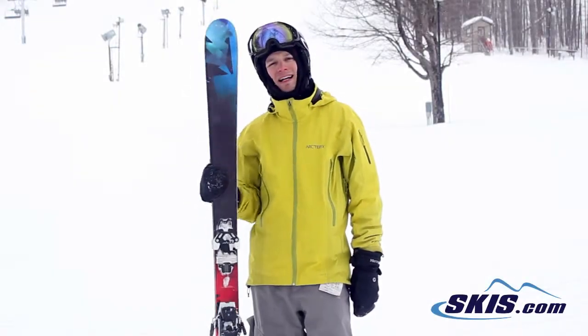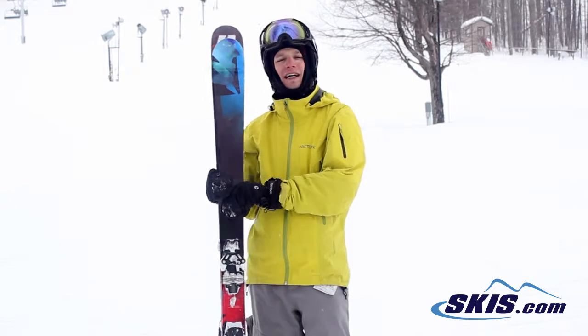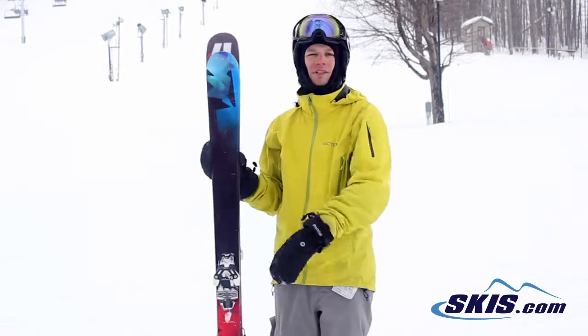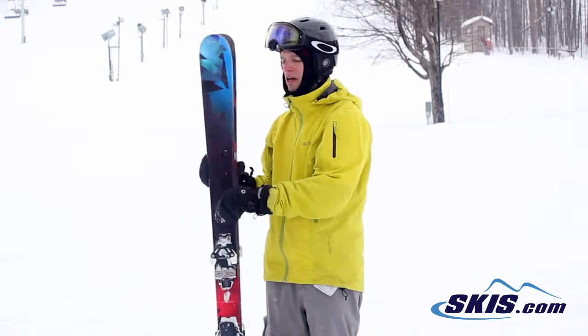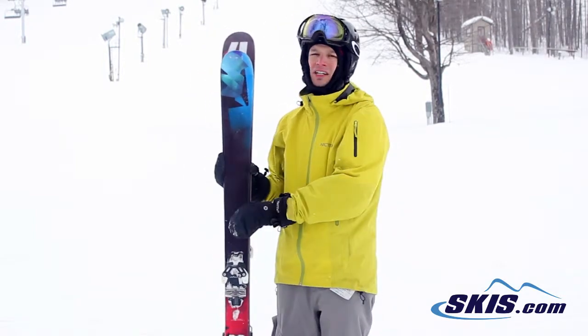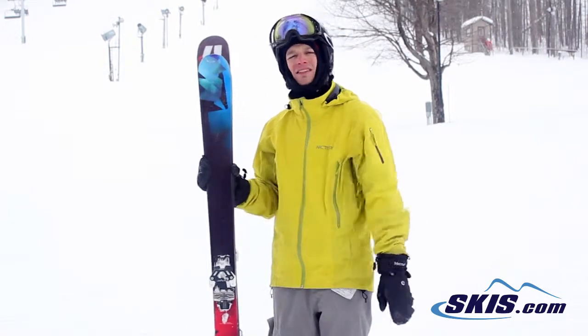Hey, this is Tyler here with the Armada El Rey. I give it a 3 out of 5. It's a fun little park ski — really soft, but holds a really good edge and is able to carve into jumps and hits really nice on rails and boxes too.